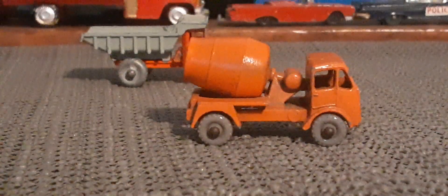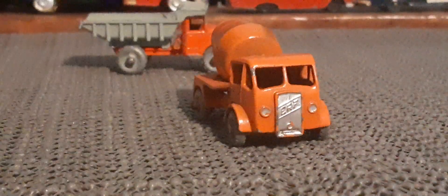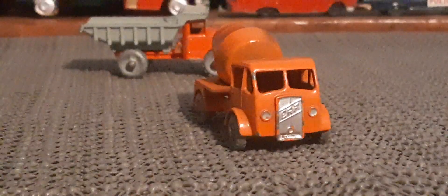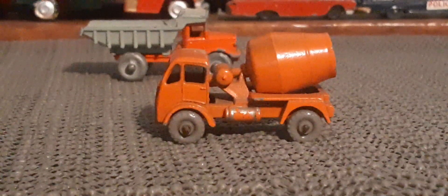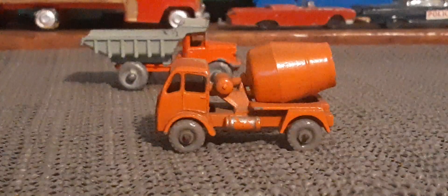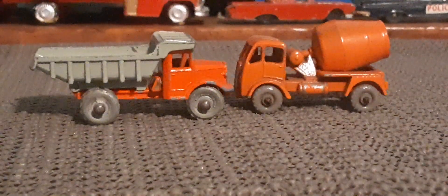There's no interior on these things — no seats. Still super cool. This one's not quite as old as the dump truck. I believe this one, if my memory serves me right, came out between 1956 and 1960. So definitely still an old timer. Those things are super cool.